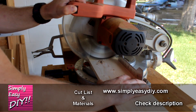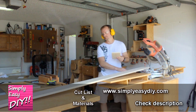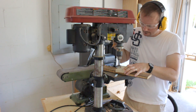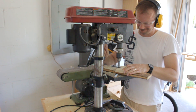A complete list of cuts and materials will be available on my website at simplyeasydiy.com. So if you leave a comment saying the cut list is nowhere to be found — we're all going to laugh at you, because you forwarded through this part. Also, you didn't bother checking the description, because the link is always down there as well.